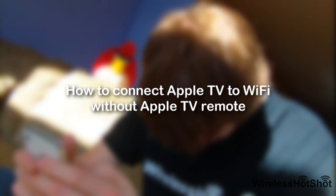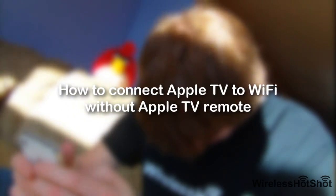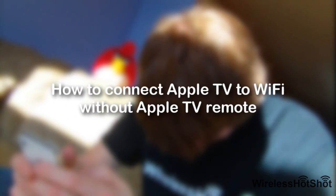So you forgot to pack your Apple TV remote before you went on that long vacation for the summer. But then you think, I can just use my iPhone as a remote. Brilliant thinking, but unfortunately you have to use your Apple TV remote to connect to Wi-Fi in order to do so. Well don't worry, I'm here to teach you a method to connect your Apple TV to a wireless network without an Apple TV remote.